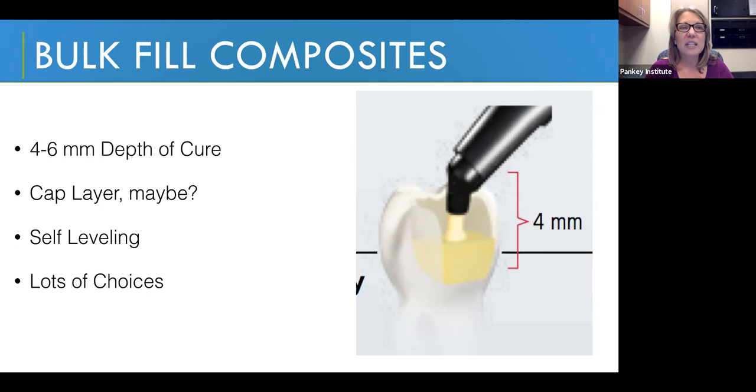Another thing you need to know is whether the manufacturer tells you that this bulk fill composite is rated so that it can actually be the cap layer — the layer of composite on the occlusal surface of the tooth. It needs to have adequate wear resistance and physical properties to be under occlusal loading. Or is it recommended that you use a different type of composite — most likely a more traditional nano category composite, so nano hybrid, nano fill, nano cluster — with a one to two millimeter cap layer at the very occlusal interface?